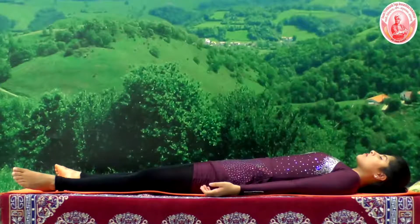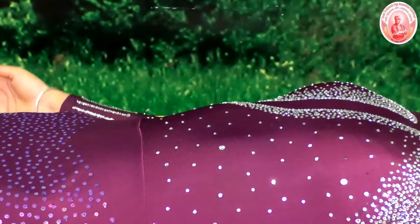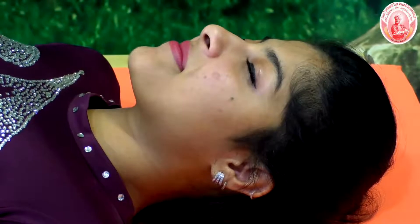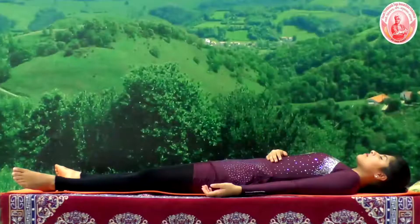Now we will do a quick relaxation technique, QRT. Please place your right palm on the abdomen. Keep the smile on the face, just observe the movement of the abdominal muscles going up and coming down in a natural way.